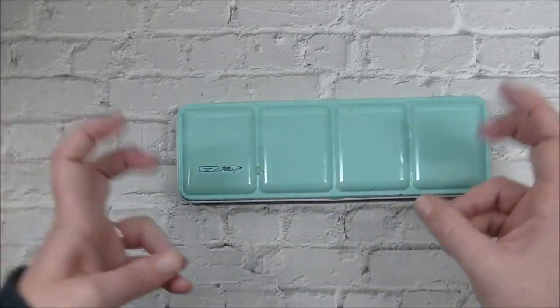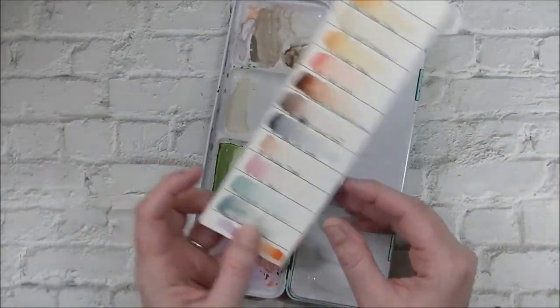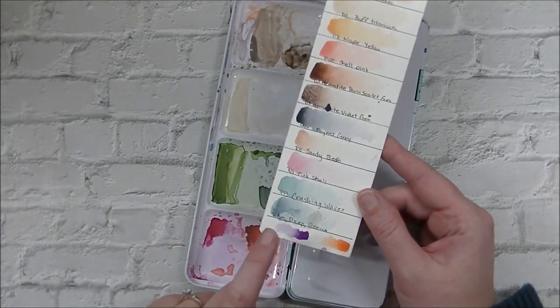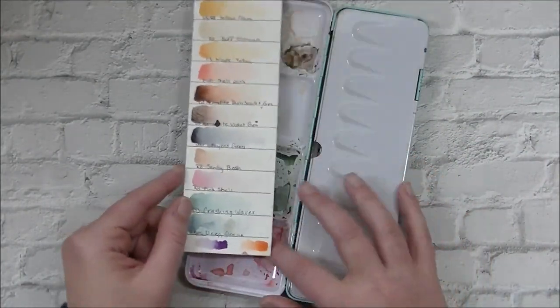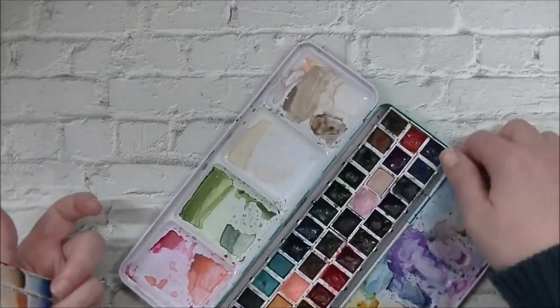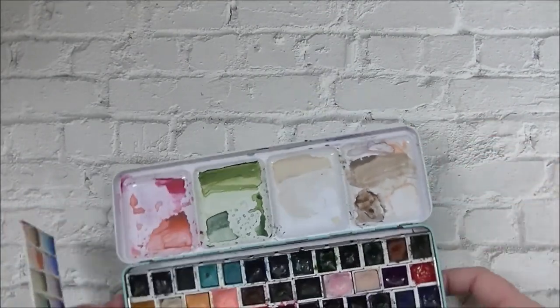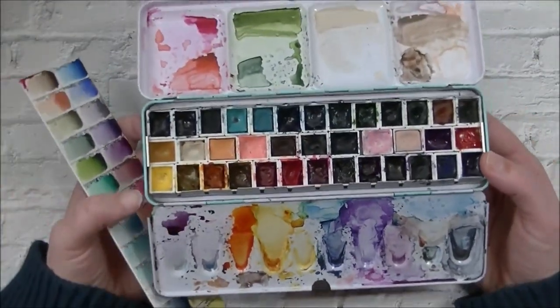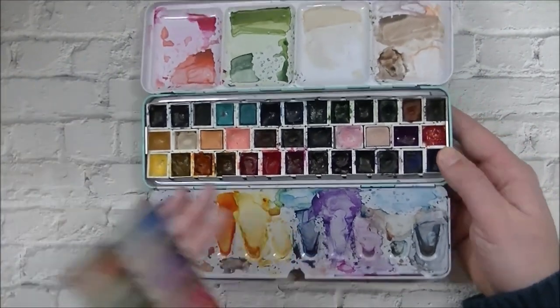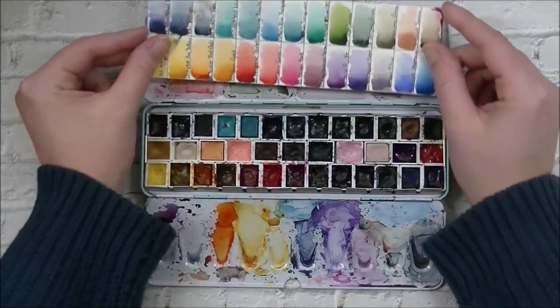We're going to kick things off with watercolors. My most used palette this year is still my Mexico palette. Lots of people saw me create this one. It has changed a little bit — these bottom two colors are out and I've replaced them with a cobalt violet and transparent pyrrole orange. But this is my baby. I have refilled pans. I love this palette. I use it for sketchbook mixed sessions. I don't clean it — I love dirty watercolor palettes. I love what I call my palette dirt and painting with it. This is just kind of my be-all end-all palette.